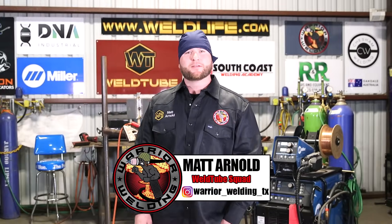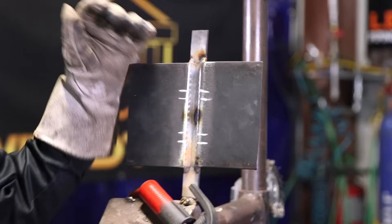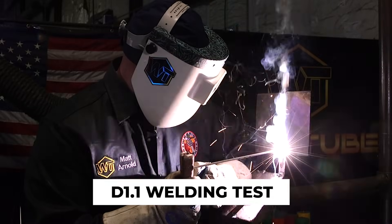What's up guys, it's your boy Matt back again on WeldTube today from South Coast Lending Academy in Houston, Texas. Today we're doing D1.1 3G 7018 all the way out. Stick with us, we're about to get started here real soon.